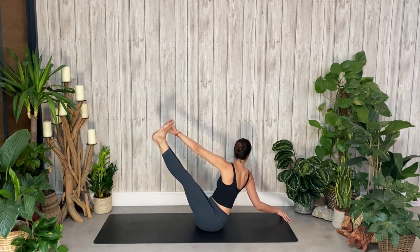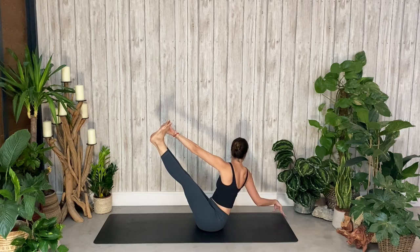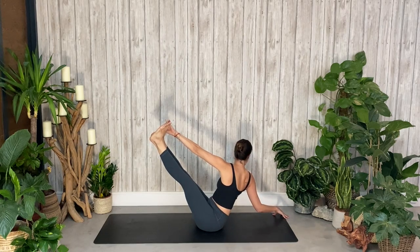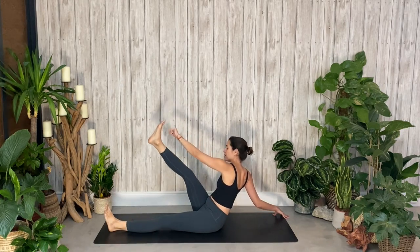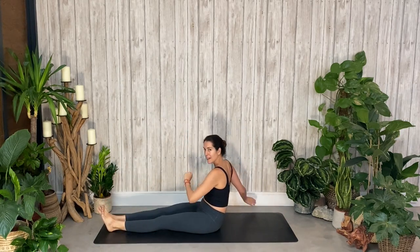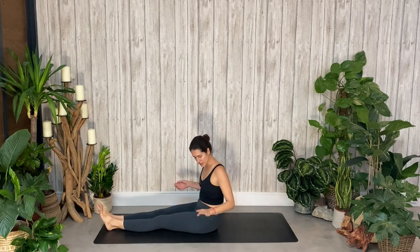Keeping the gaze over your right shoulder. If you really want to play with balance, you can try and lift that right arm off the ground. Take one more breath here, and then release the left leg, release the right leg, come back to center, and we change sides.